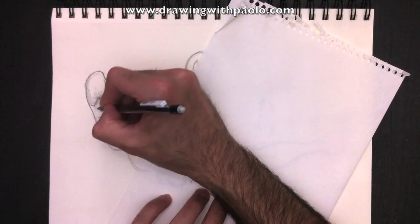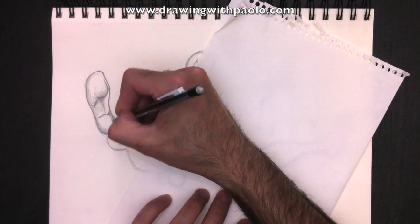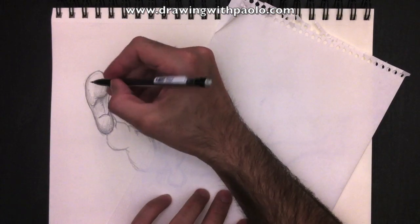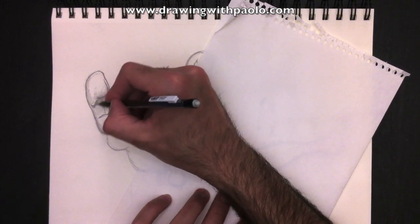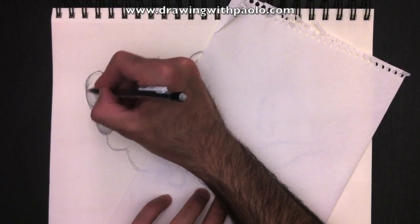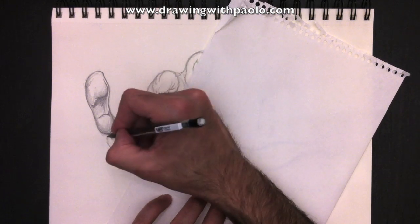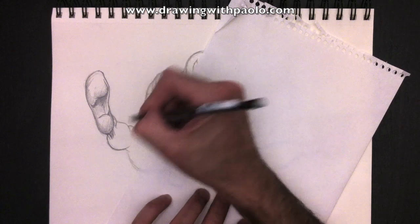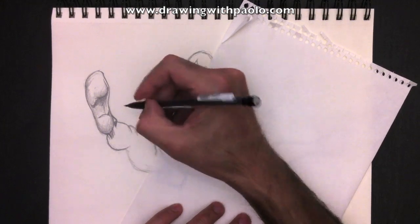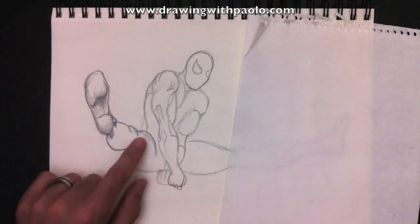We're going to add some shading to his foot underneath here. The light can hit the underside of his foot in this case, but not here underneath his heel — so we make these parts a little bit darker. Where his ankle touches his calf, we have to make that dark too. I'll do the outlines first, redefine my outlines, and then we'll add some shading.